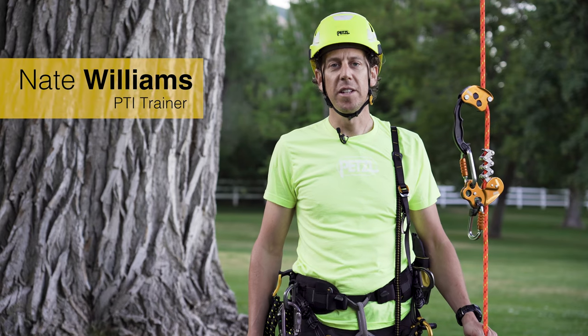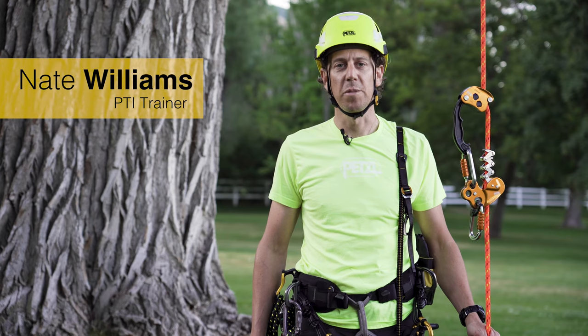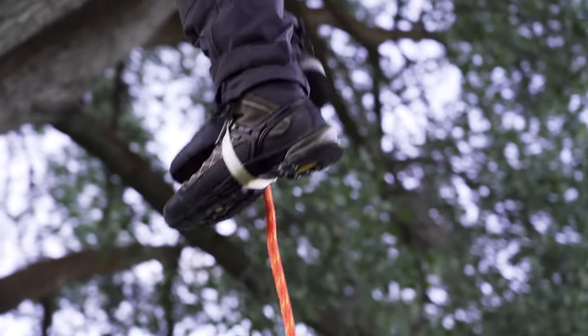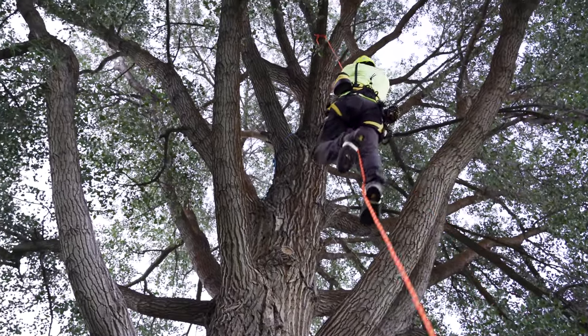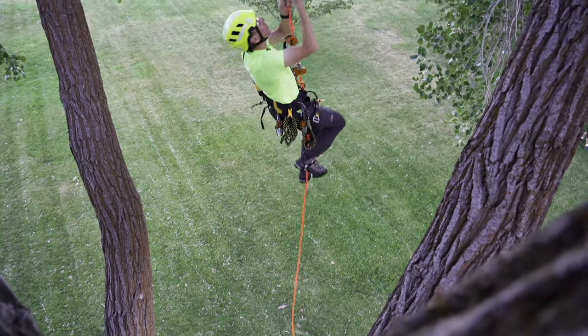Hello, I'm Nate with the Petzl Technical Institute and in this video we're going to look at ascending and descending using a stationary rope system. A stationary rope system is a relatively quick system offering adaptability for various situations. Efficiency of movement is not affected by bends in the rope, offering workers 360 degrees of movement while working in the tree.